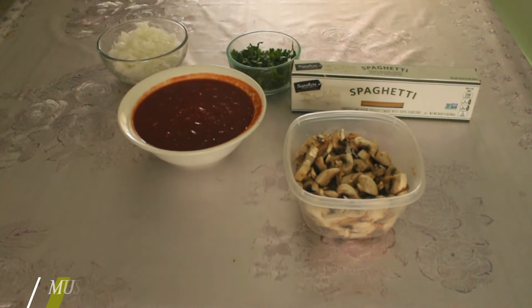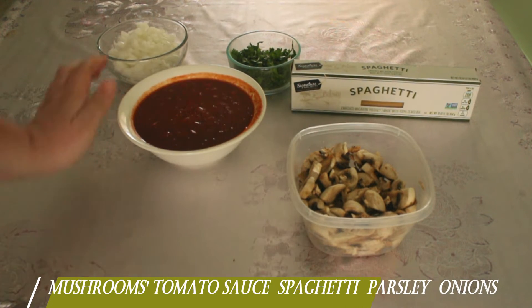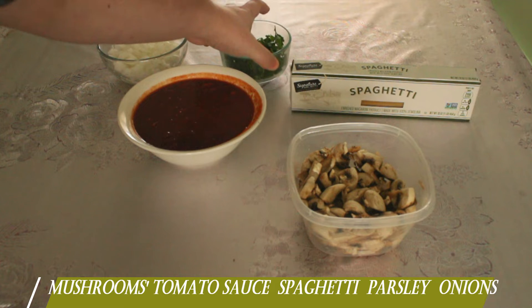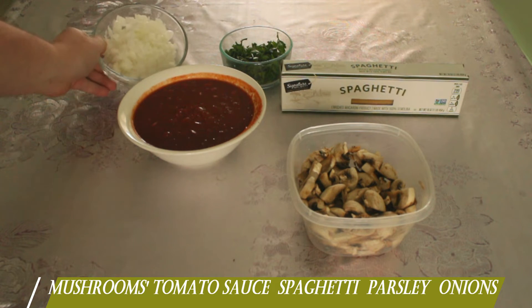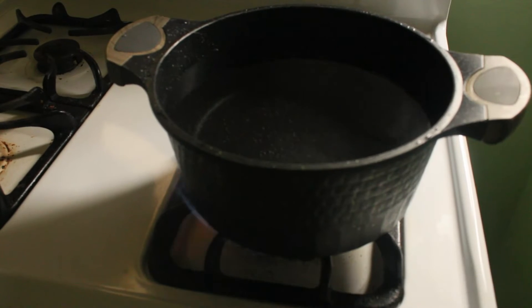So we have the ingredients here: we have mushrooms, tomato sauce, some parsley, Italian basilico, spaghetti, and onions.